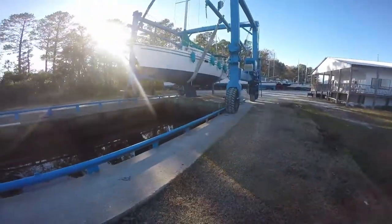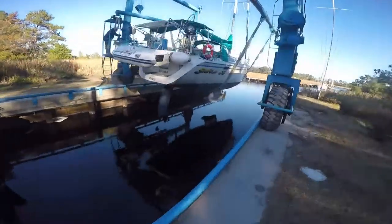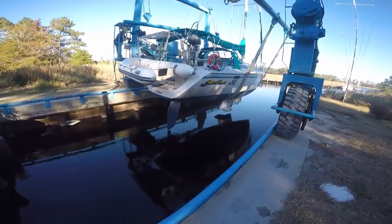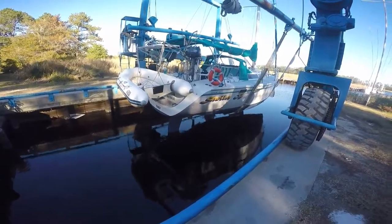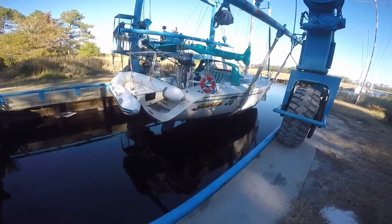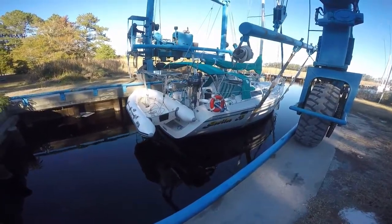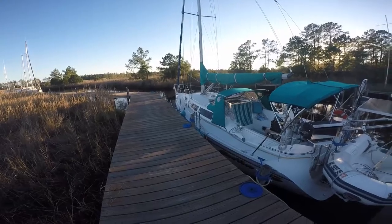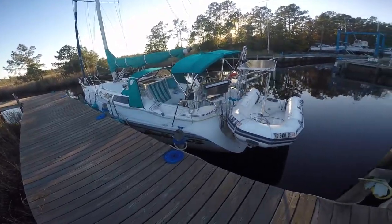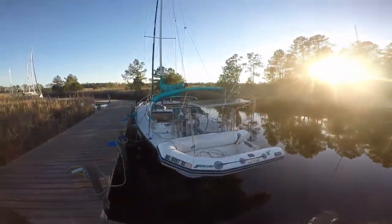Then we had it put in the water. Just before we went in, we compound waxed the top part of the hull, put new pinstripes on, got new canvas — Bimini and Dodger. We got her down in the water and started getting situated and doing final preparations for our trip to the Bahamas.